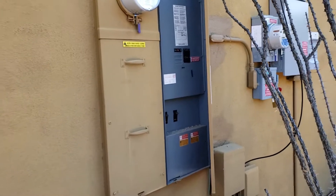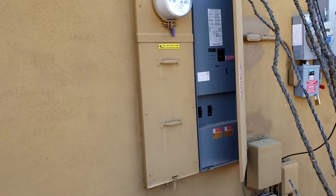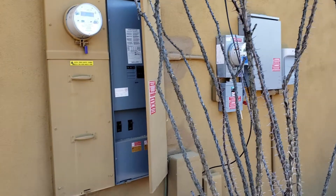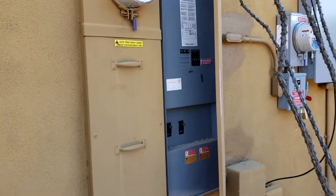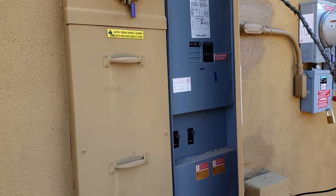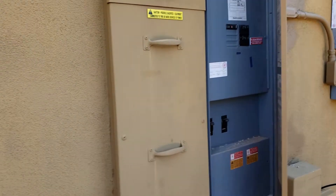Today is the day we've been waiting for. We have permission to operate from APS, and I'm just going to walk you, the homeowner, through the steps of powering on your SunPower system.